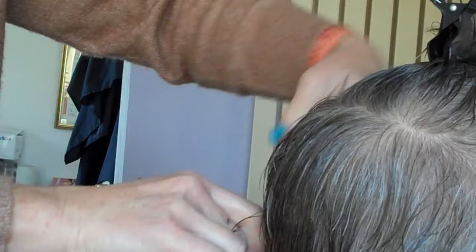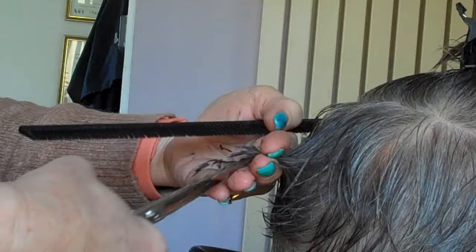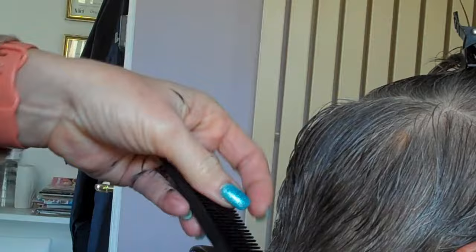If your client would like it really short at the bottom, you can also go in with the clippers. I would start off at a number three and just clipper the nape area up to the occipital bone — no higher than that. I tend to find if you go higher than that then your haircut will start to look more masculine, though that could be a choice that your client does want.